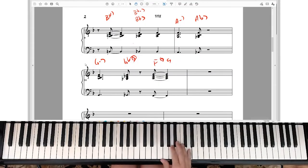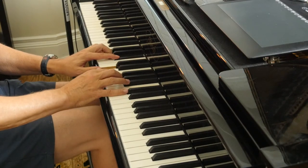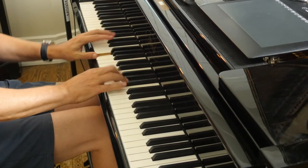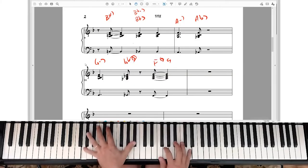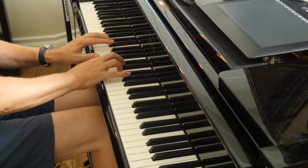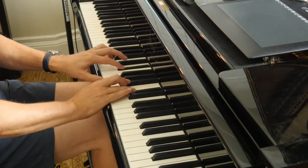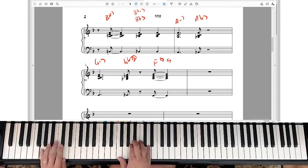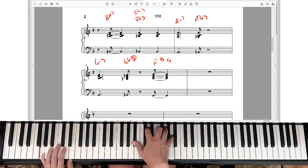Let me show you an inventive ending for, say, 'Summertime.' Really all I did was play a bossa nova feel and then just continue the rhythmic pattern at the end.